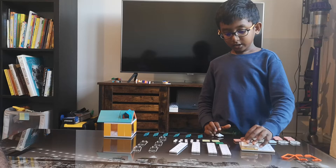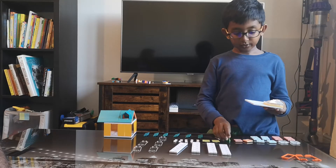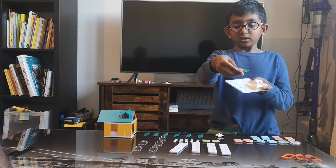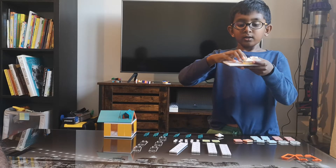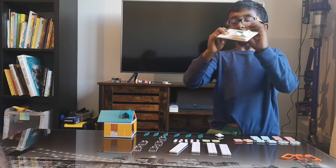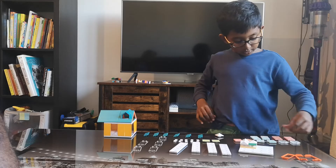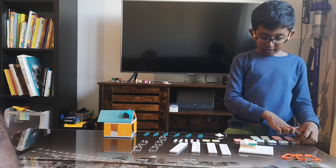Okay, and then I get a pointy edge and connect it here. Last of all I get a green square plate and put it here. That's how you make the mini house.